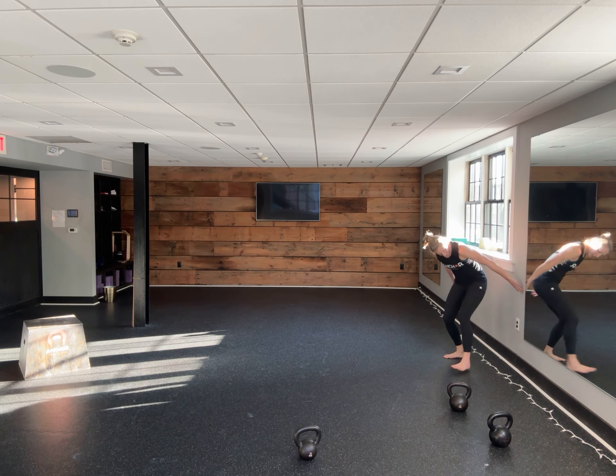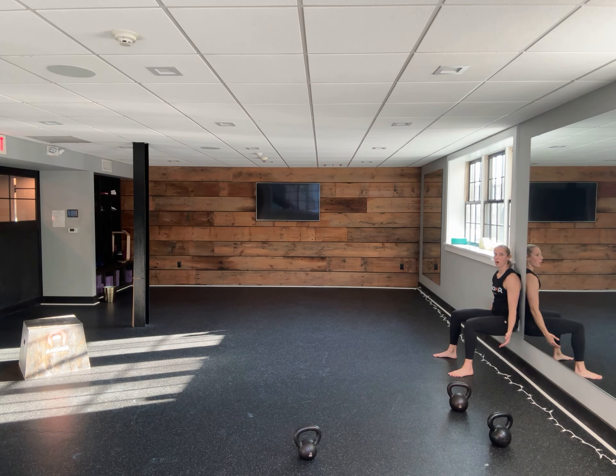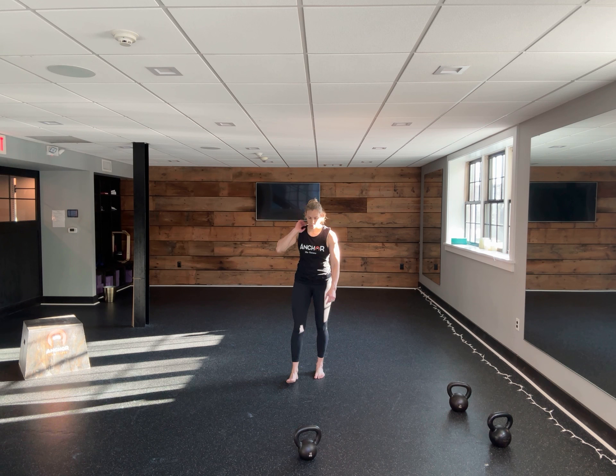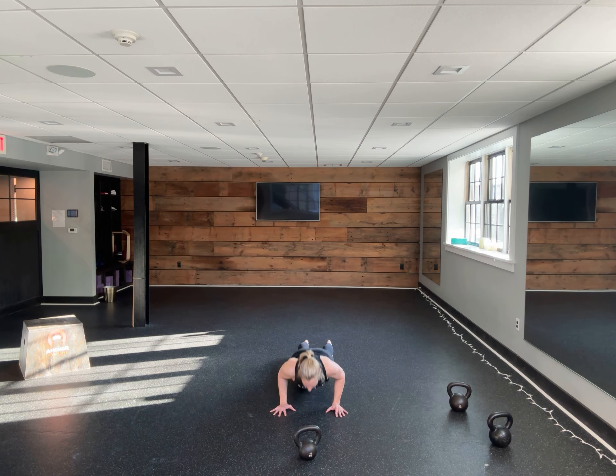Got goblet squats. I'm just going to demo the three. Get over to a wall, sit down. You're going to hold — you can always add weight to make it more challenging — 30 seconds.